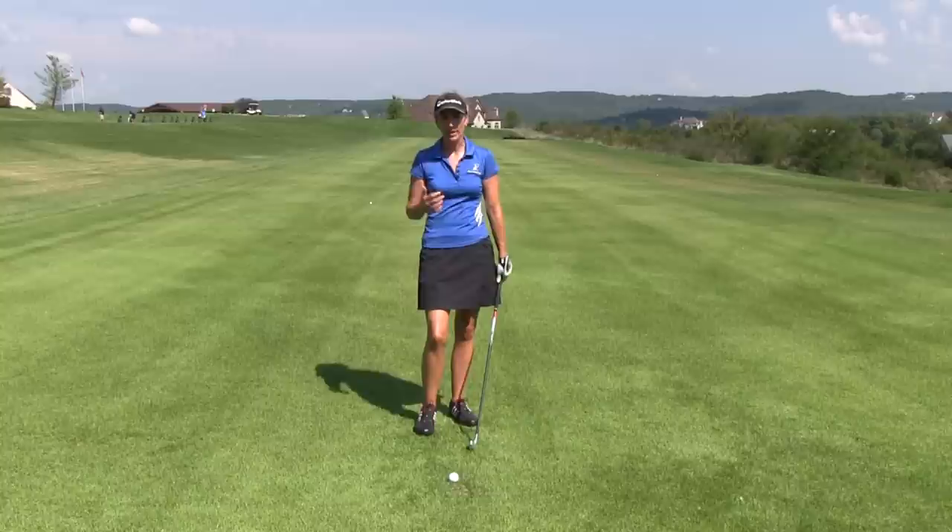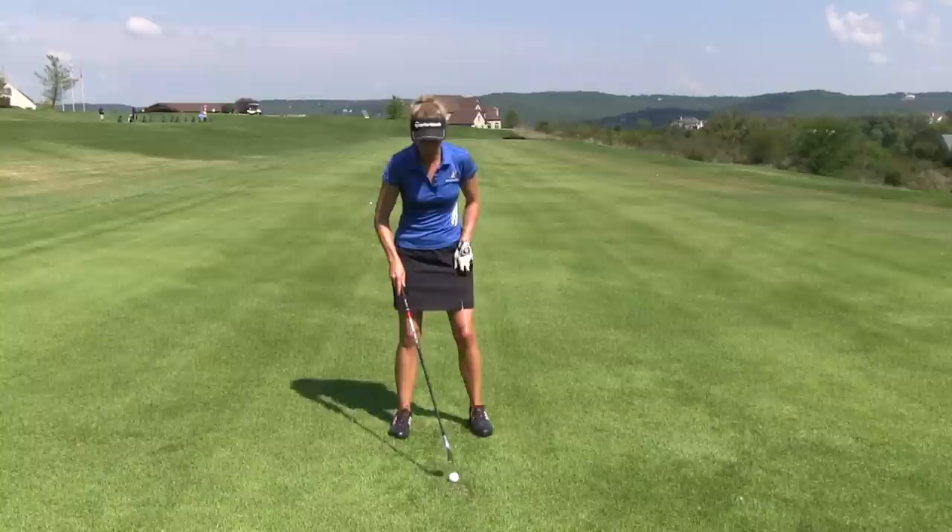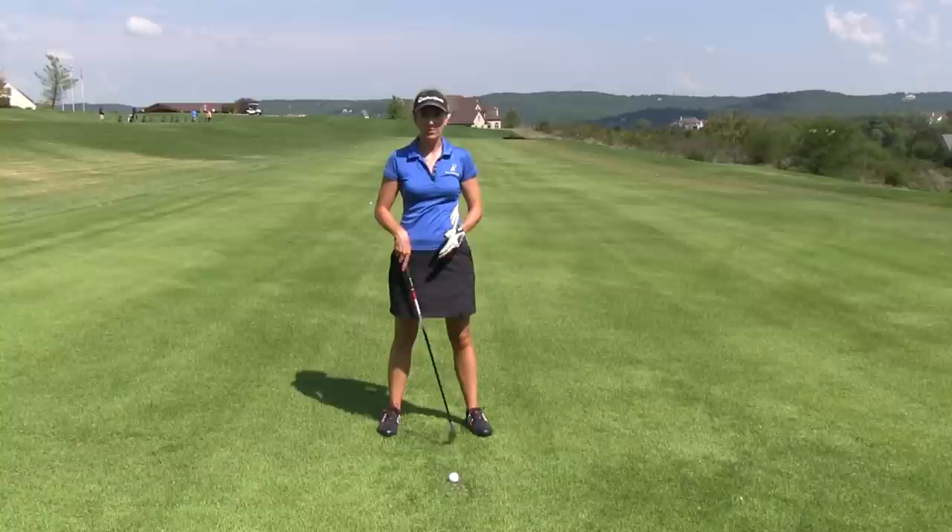So, if you're a good player and you're properly shifting your weight, the bottom point of your arc should be just left of center. That's where I recommend all my students play their balls — just a little bit forward of the center of their stance.